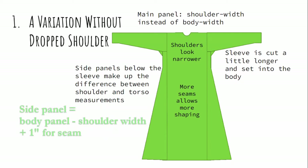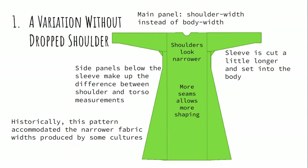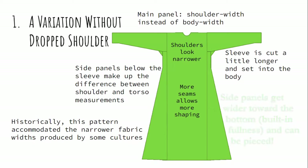Add a seam allowance to each and you're ready to go. You also have to cut the sleeve a little bit longer because it's set into the body. Historically, this pattern was used especially by cultures that wove their fabric in somewhat narrower widths, and so they had to do more sewing and piecing in order to get the same basic shape of garment out of their fabrics.